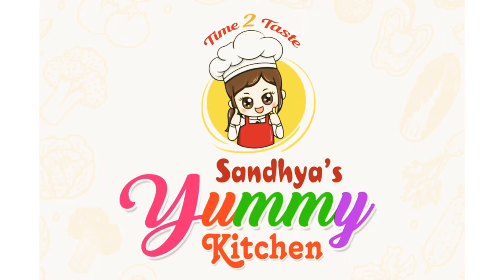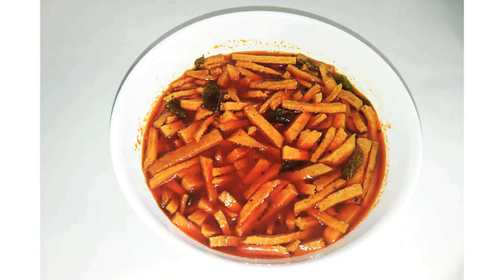Hi dear friends, welcome back to my channel. I am going to make a different taste for my taste.